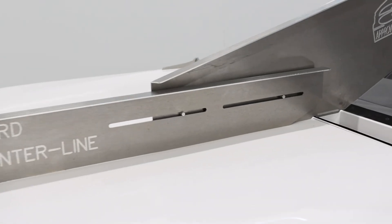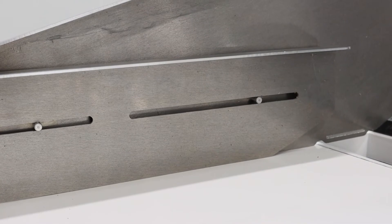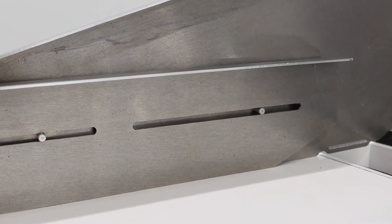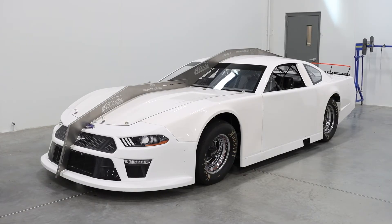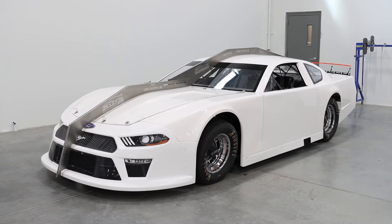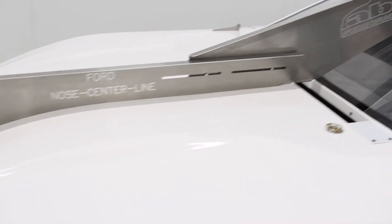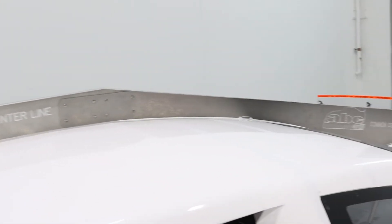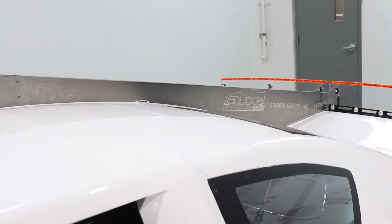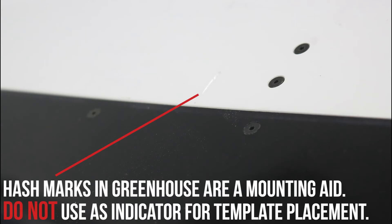A new update to the nose center line and body center line is the attachment point to make the two templates continuous over the entire body. The nose center line now contains two grooves to affix to the two pins on the body center line. This helps control the overall shape of the body by preventing the front of the greenhouse from being mounted too low and the nose of the car from being mounted too high. The body center line template aligns at the attachment point of the nose center line template and runs parallel along the body where the rear of the template rests at the split of the spoiler. The hash marks on the front and rear of the greenhouse are used in mounting to square the greenhouse with the center line of the chassis.